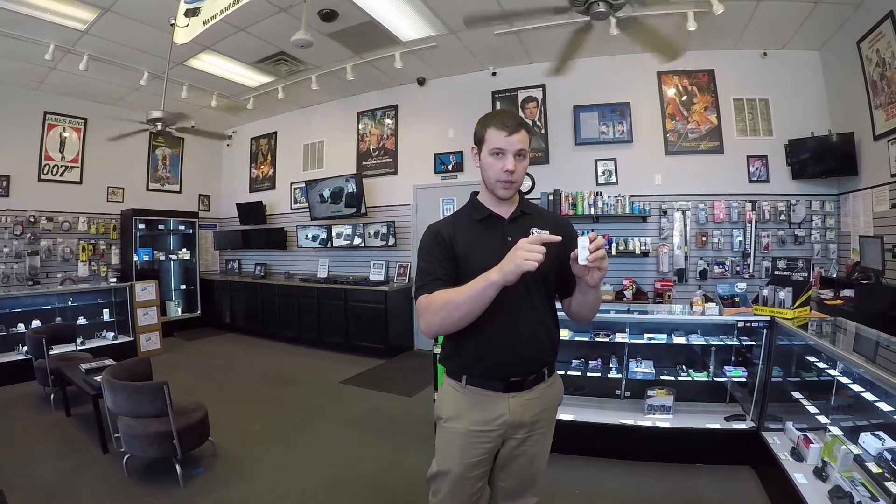Now what we're going to do in a second is just a couple of different conversation tests. All the audio you're hearing right now is actually being recorded by the device. To give you an idea of the size of our store, it's 20 feet wide by 30 feet long. The first test we're going to do is a conversation test, and I'm going to put this audio recorder in my pocket for that.